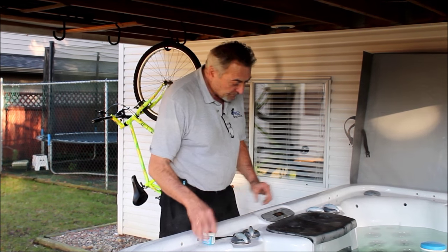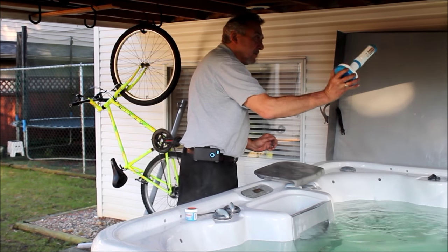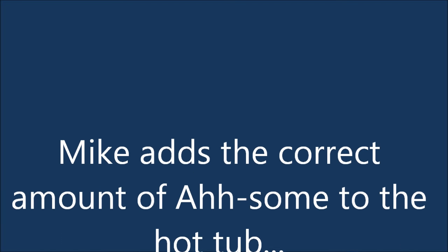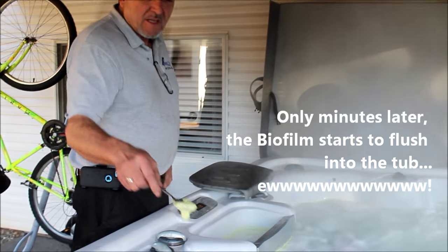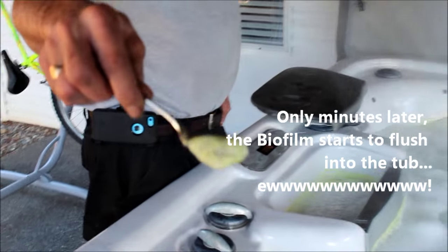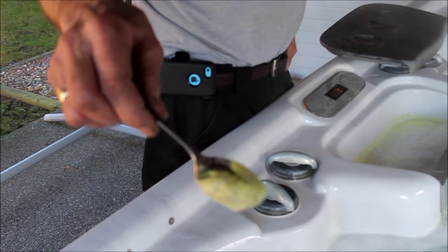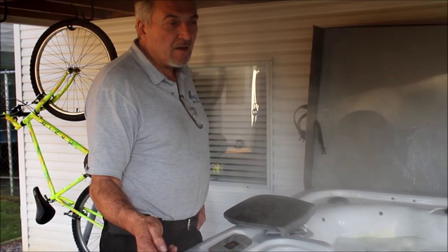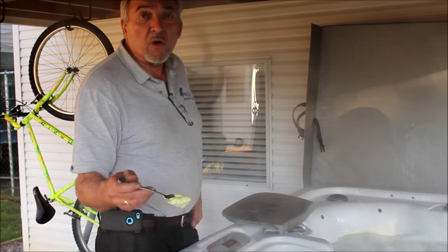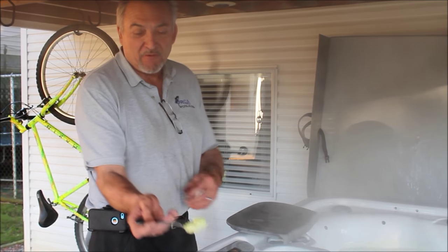So with this product, first thing we're going to do is take the dispenser out, because we don't need to get that all gunked up. This is biofilm — this is the gook that's been living inside of the pipes. And that's what this product gets rid of. So you end up with a nice, clean, sanitized tub. And from here on forward, there's only going to be your cooties in this tub, right? Fresh cooties — not everybody else's.